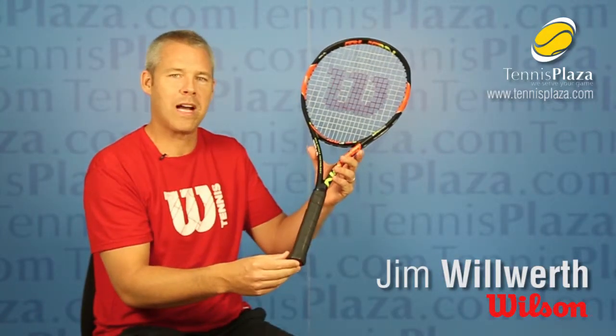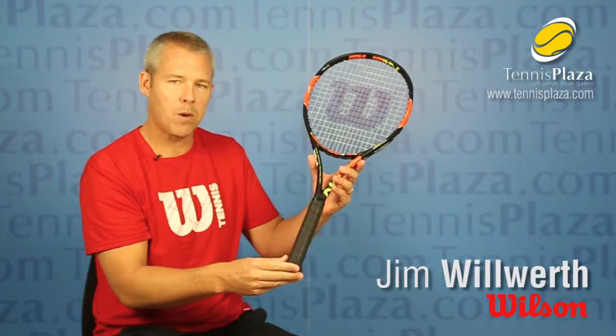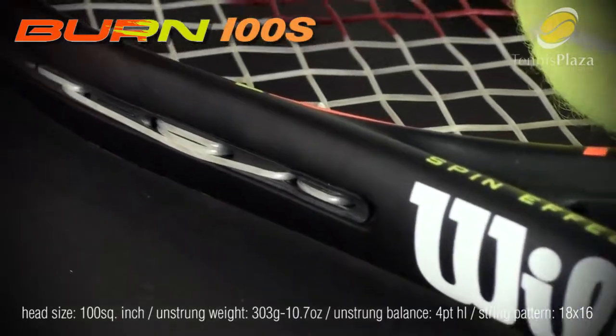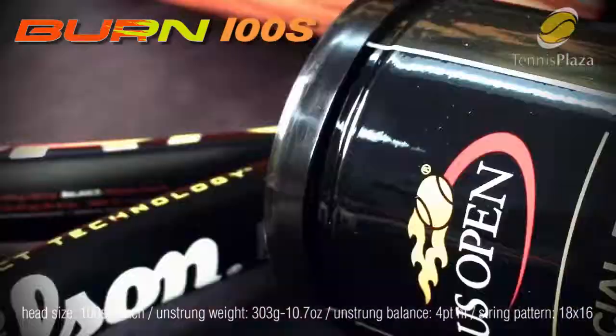Hi, my name is Jim Woolworth from Wilson Racket Sports and I'm at Tennis Plaza today to do a racket review on the Bern 100S. This is part of the Bern family. We have a lot of Bern players on tour that are actually having a lot of success — Kay Nishikori, Simona Halep, just to name a few.